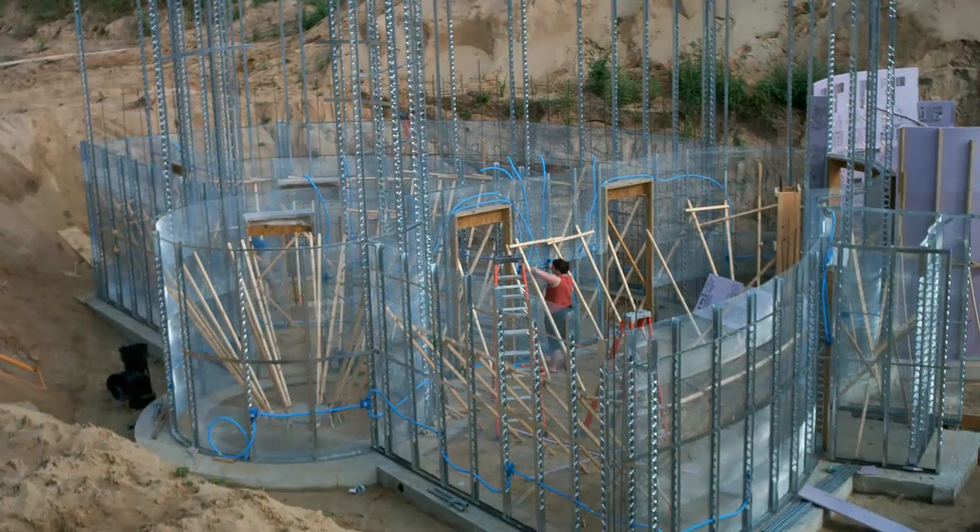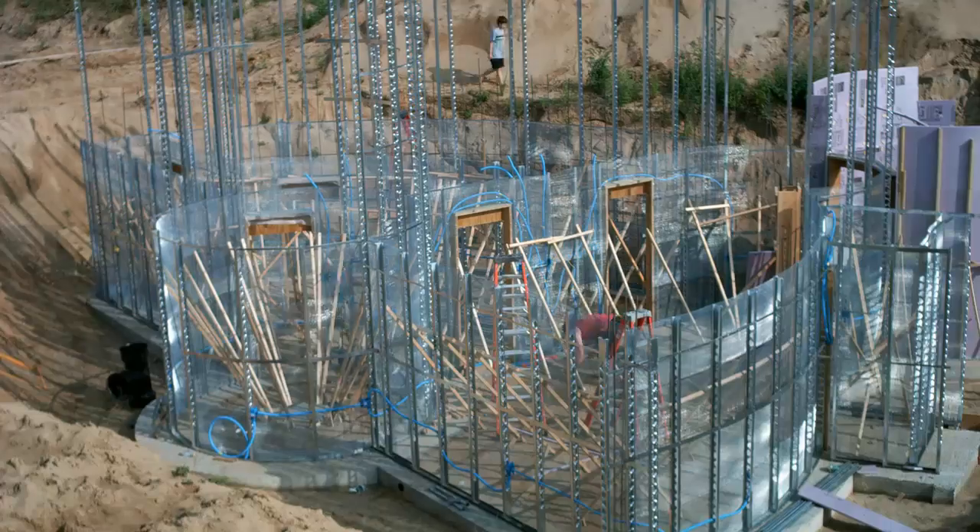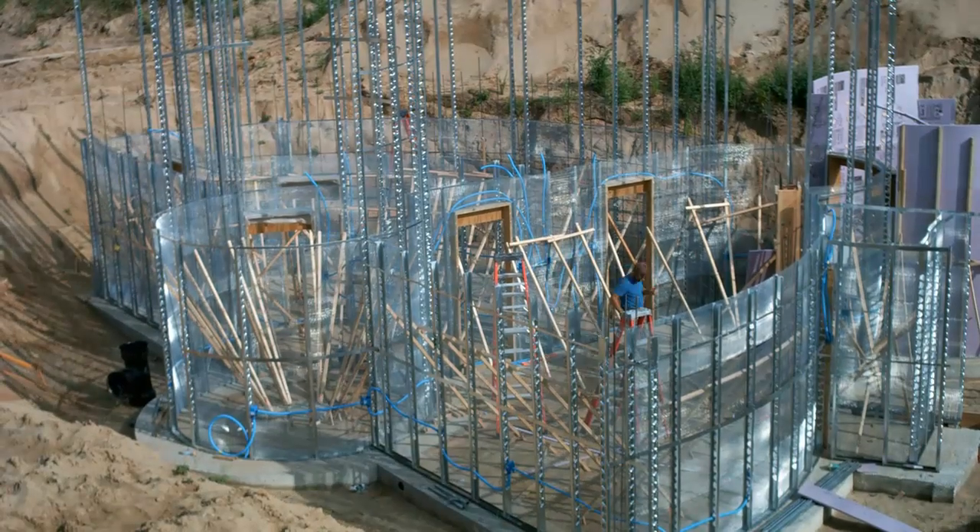Sherry and I worked together to place the boxes, run the conduit, and then finally to pull all the wires through. That's pretty straightforward.